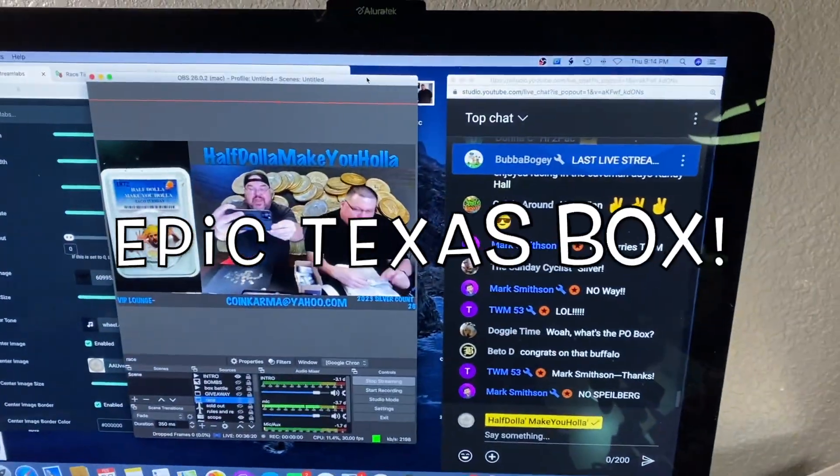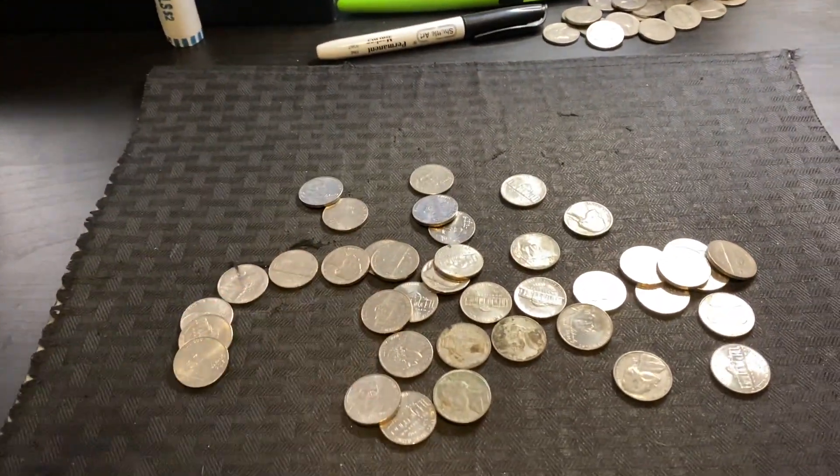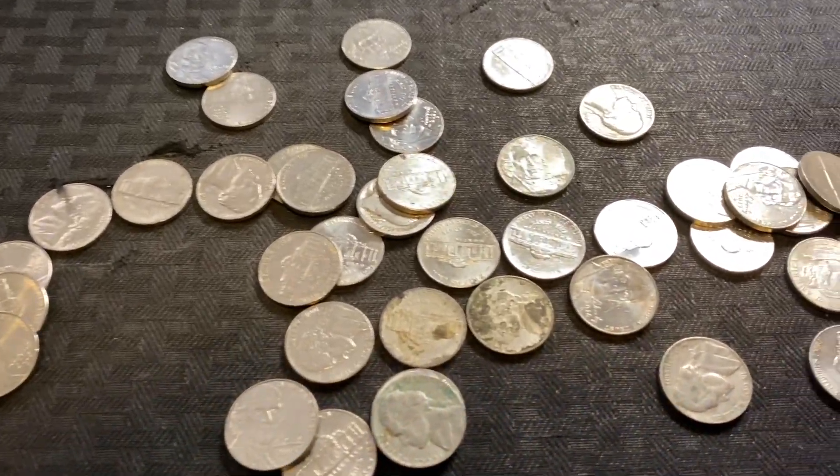What's going on everybody, here we are again live in the live stream. Guys, we're not looking for silver right now — we're going buffalo hunting, and we got nickels as you can see.